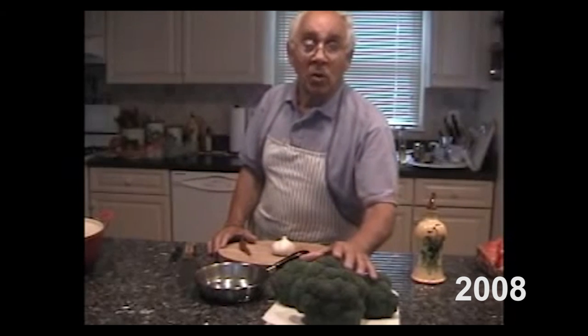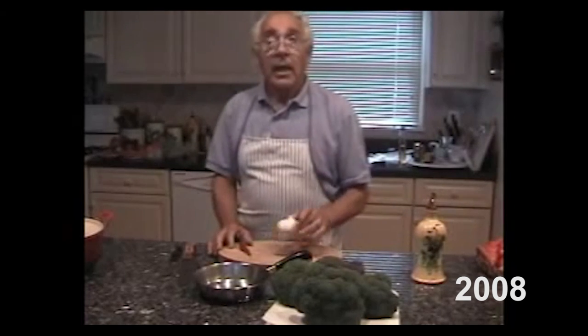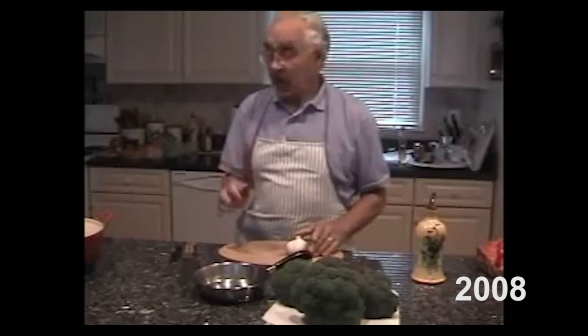Hello everybody! Today we make fusilli with broccoli. Long time ago I was making linguine with broccoli, about 7-8 years ago. To make macaroni and broccoli you need fresh broccoli, garlic, hot pepper, and oil.